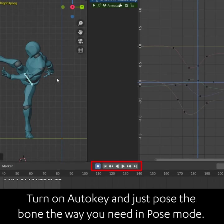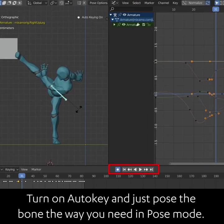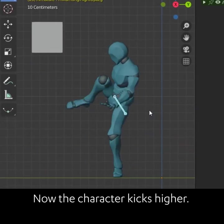Turn on auto key and just pose the bone the way you need to in pose mode. Now the character kicks higher.